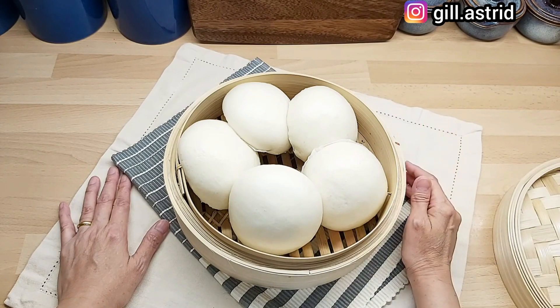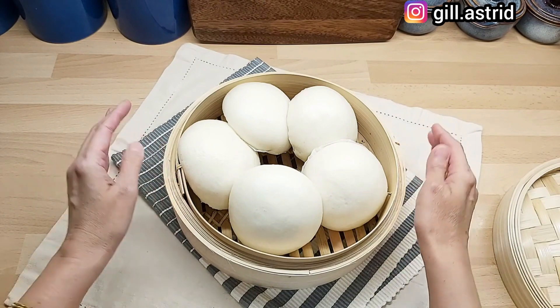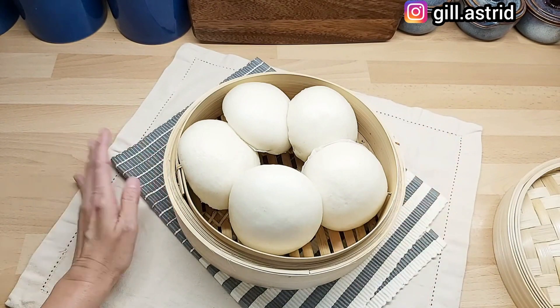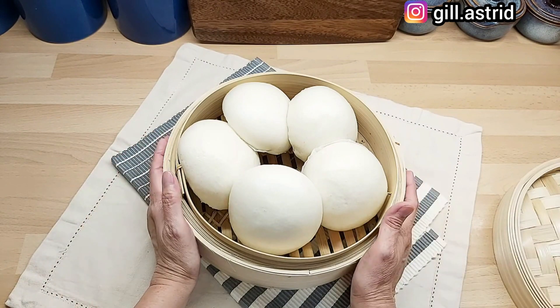Dalam video dan sebagainya. Tapi cuma untuk yang sabar aja, karena videonya panjang-panjang. Kalau nggak sabar, jangan — daripada mengomel, nanti Mak juga naik darah baca komen-komen kasarnya. Ini udah selesai.